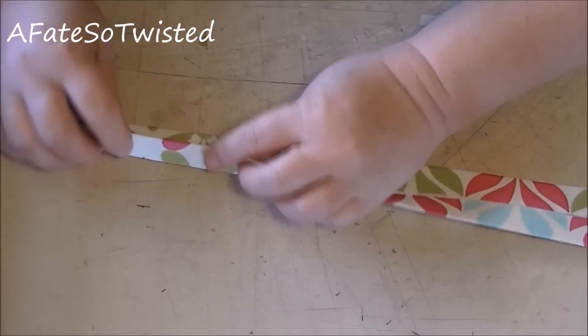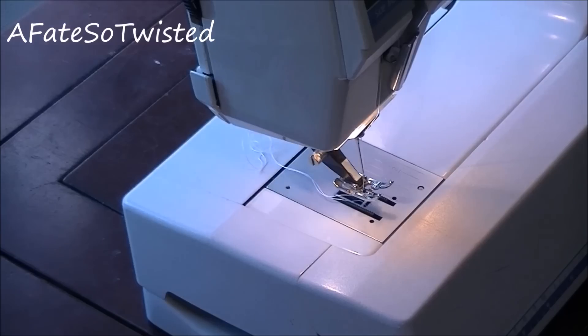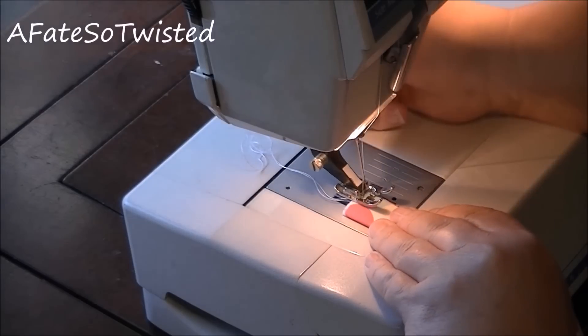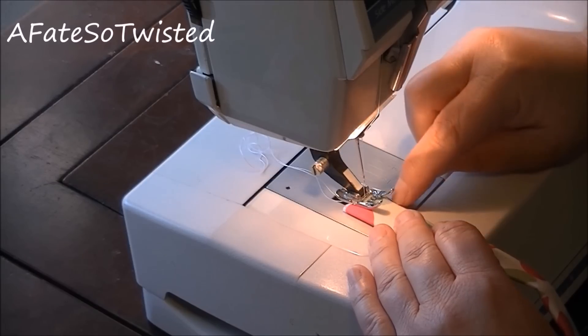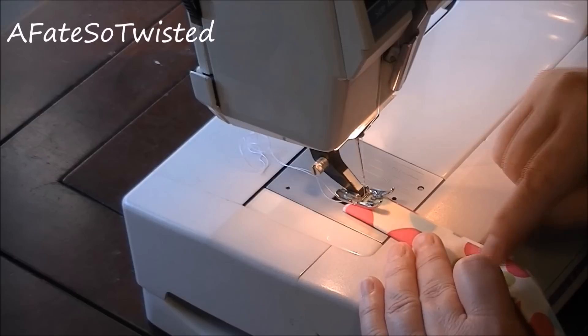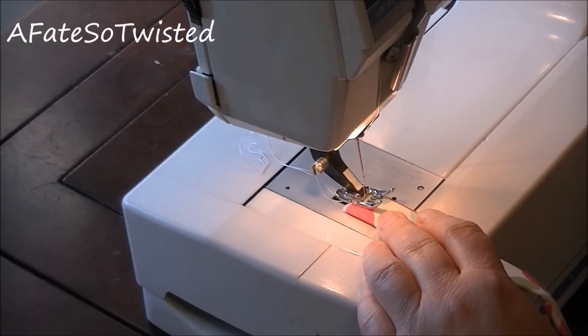Now I'm going over to the machine to sew along the edge of that folded edge. I'm setting my stitch length to 4.0 because it's thicker material, speed on medium, and woven fabric setting on heavy due to the interfacing. I'm using the edge of the presser foot to gauge where I need to be — keeping the presser foot on the fold edge so it looks even even if the ironing is slightly uneven. Do a back stitch, then sew all the way down. Do both straps.